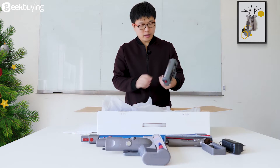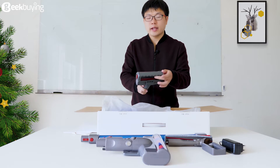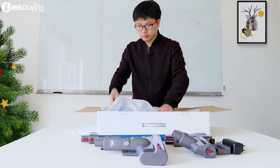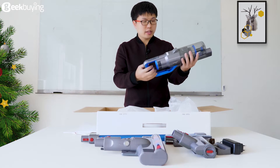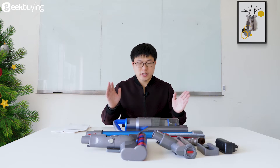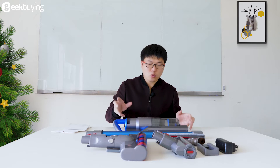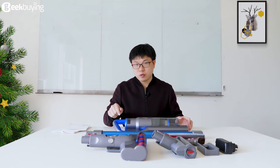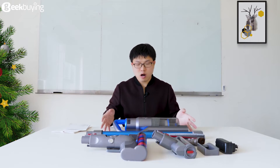This is the electric mattress head. This mattress head is used to clean the mites on the bed — pretty useful. This is the hand-held vacuum unit. It seems like a laser gun. These are all the attachments of the GV63 Cordless Vacuum Cleaner. Next, we will install this Cordless Vacuum Cleaner and see its performance: the suction power, the noise, and some other specifications of this product.